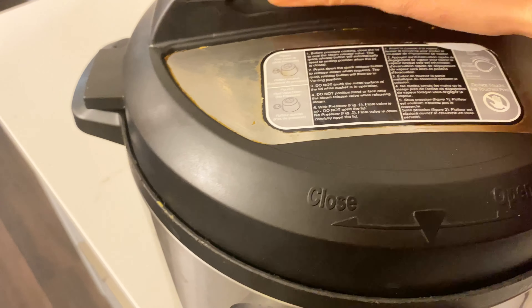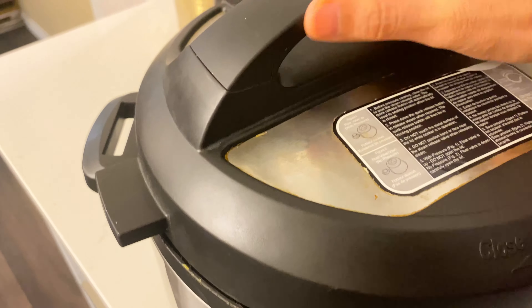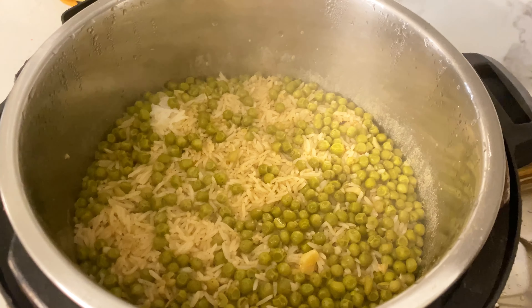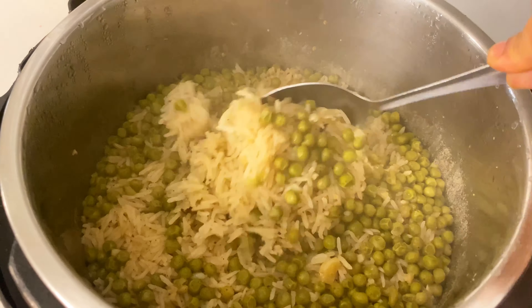Fish is not spicy. Fish is more spicy. No, I didn't need the spicy one. Look at the rice. That's rice? Smells delicious.